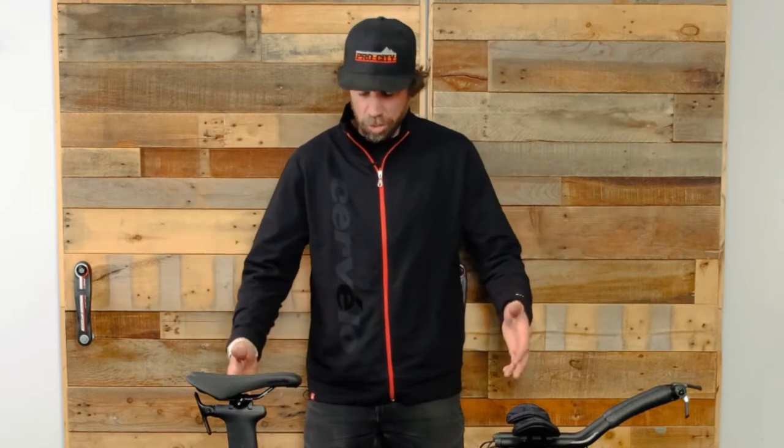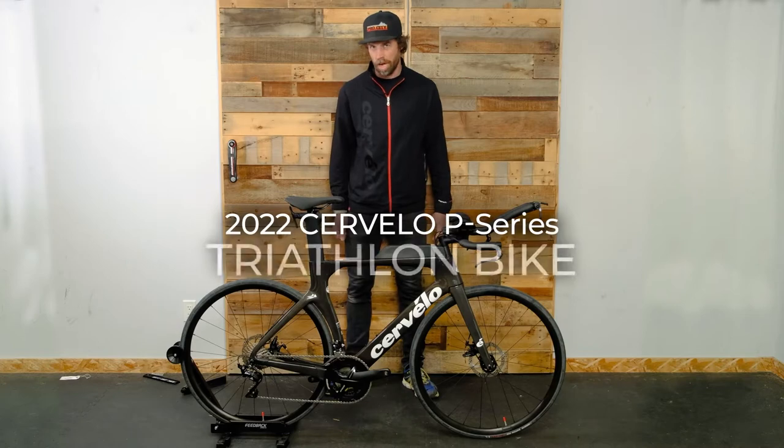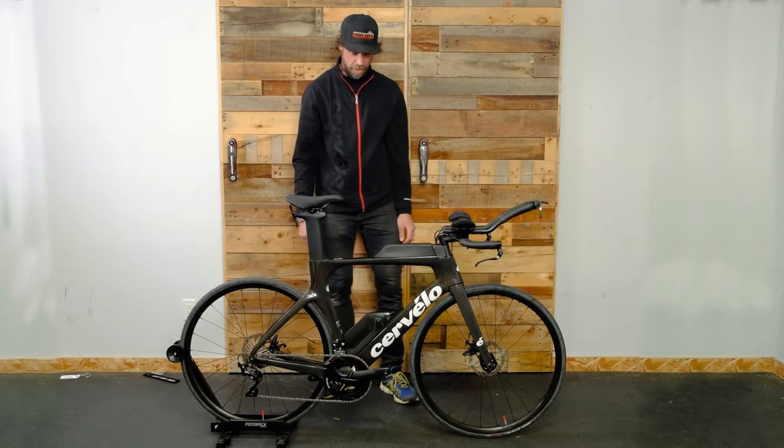Hey guys, this is Matt from Trek Bikes Victoria. We are up in the loft sitting here drooling over one of the new Cervelo P-Series time trial triathlon bikes.